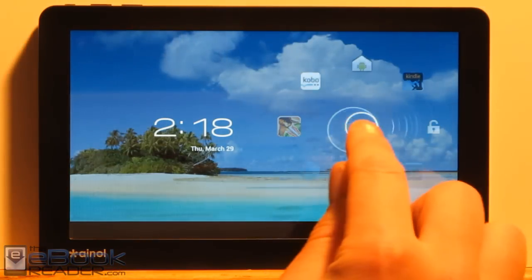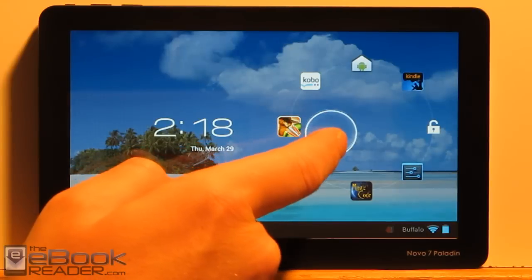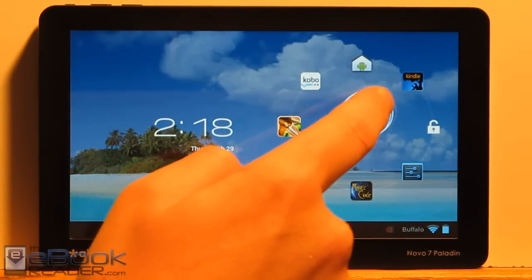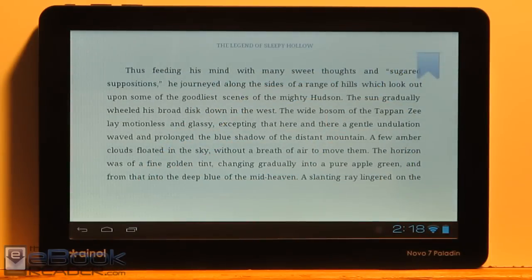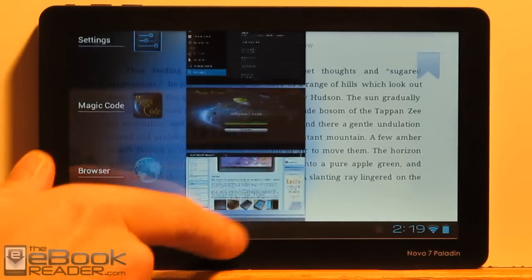This is a cool thing about the lock screen that other ICS tablets don't have — you can automatically jump to the apps that you've had recently opened right there. I haven't seen that in any other Android 4.0 tablets yet. It's kind of a cool little feature. And of course you've got the recent apps list as well, which is a typical Android 4.0 feature — you can close your apps that way too.